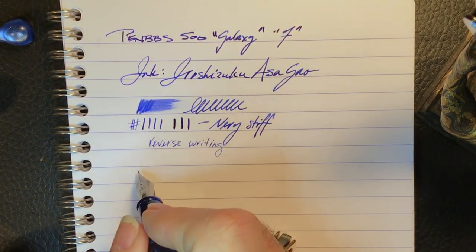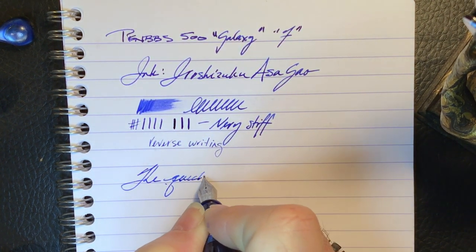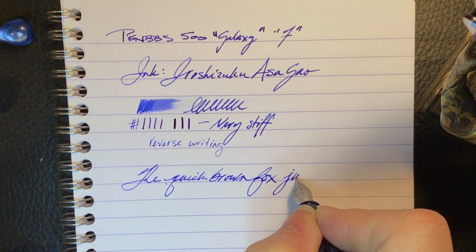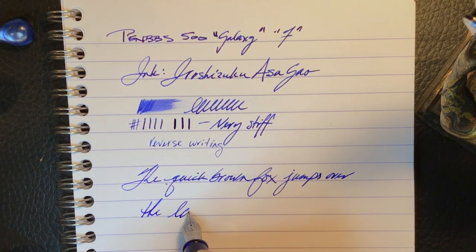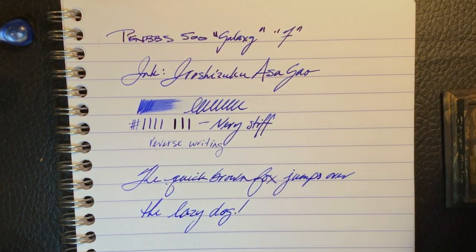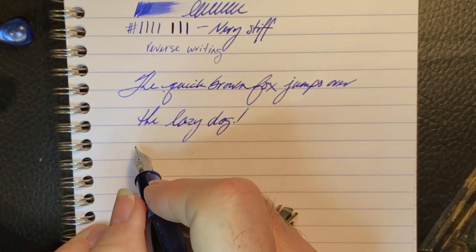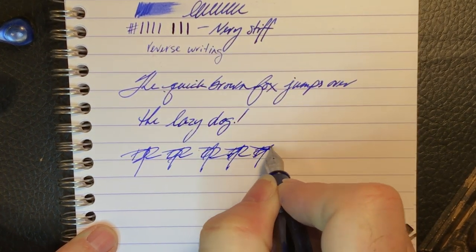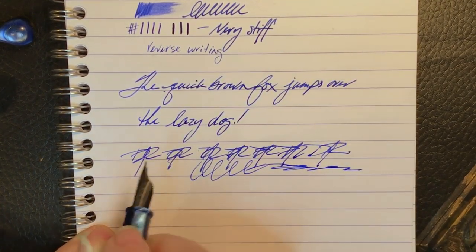Let's listen to this. Very, very lovely writing experience. And for some fast writing — no problems keeping up.